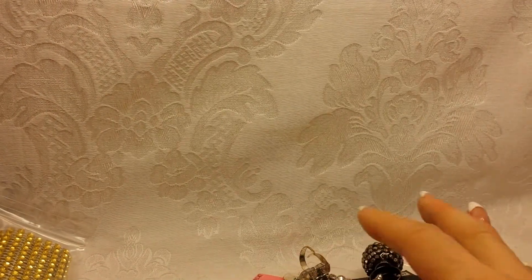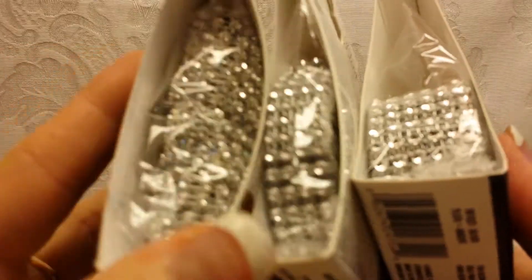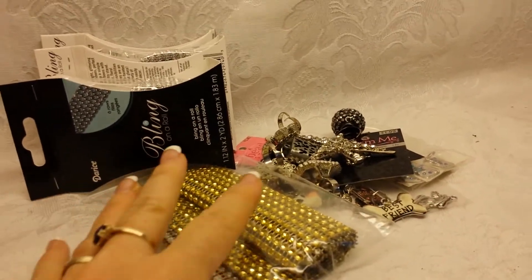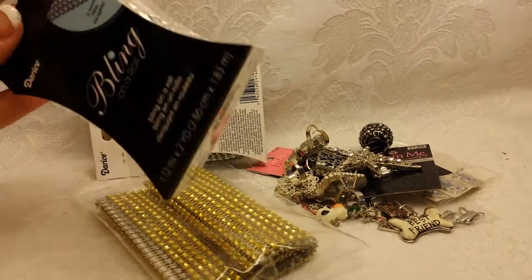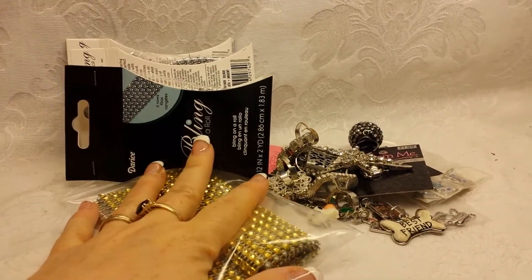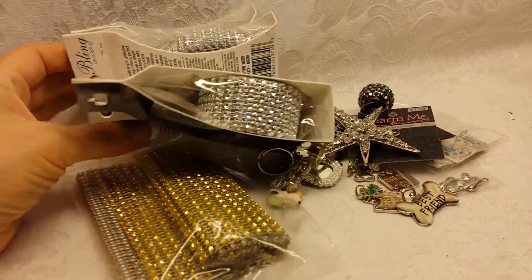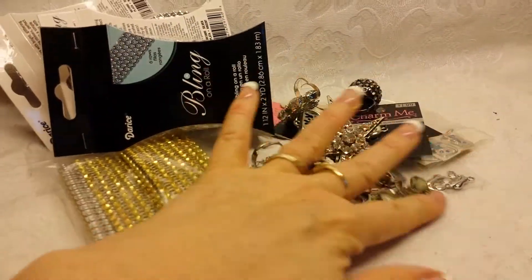Also with that lot, I've got this gold bling. I've got this bling, this bling, and this bling. So quite a bit of stuff in that lot. I'm going to say $18 shipped — $18 for all of this. And I bet this bling alone was $18. So $18 shipped.